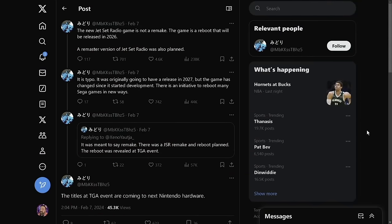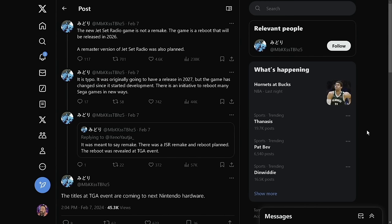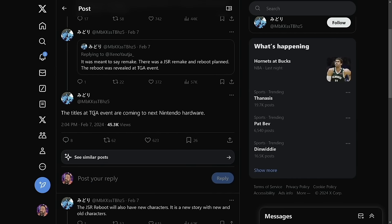First, we're talking about five games coming from Sega. The source is a Twitter user called MBKKSSTBHZ5, who is apparently a known Sega and Atlus insider. They said the titles announced at the Game Awards event are coming to next Nintendo hardware, and those titles are Jet Set Radio, Crazy Taxi, Golden Axe, Shinobi, and Streets of Rage.